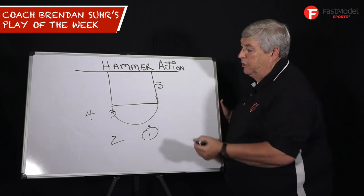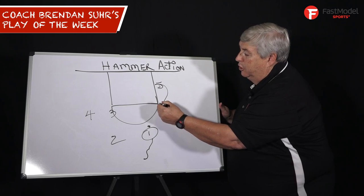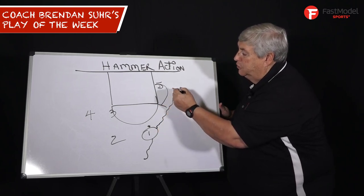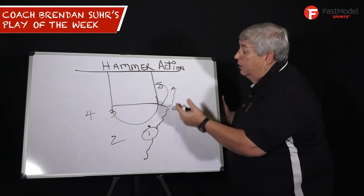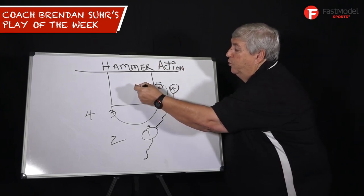Have your post player start low, and as one is bringing the ball up the court, have him come up close to the lane for a pick and roll. One has to come off to score — layup or short jump shot — then five sprints to the rim.